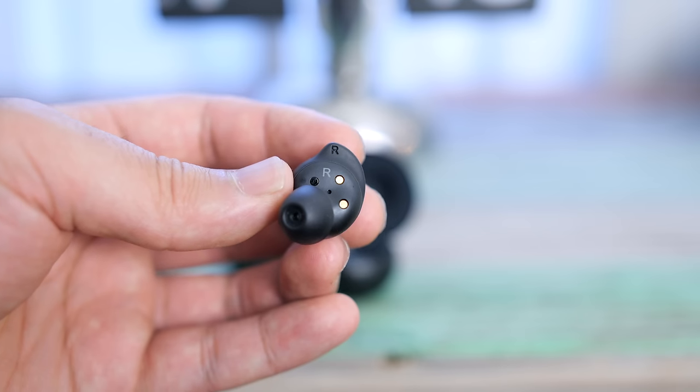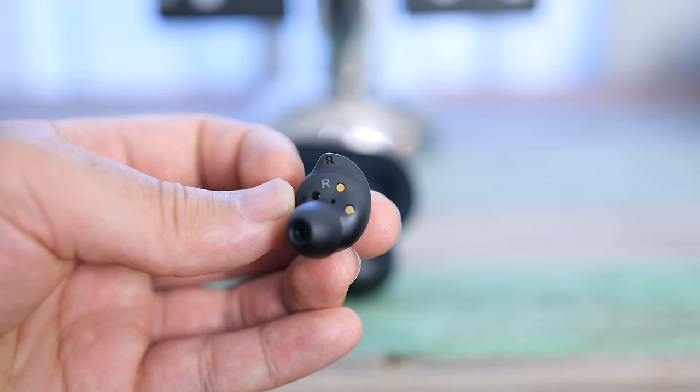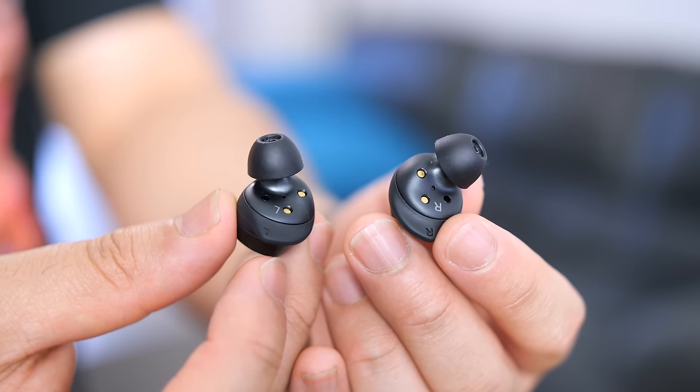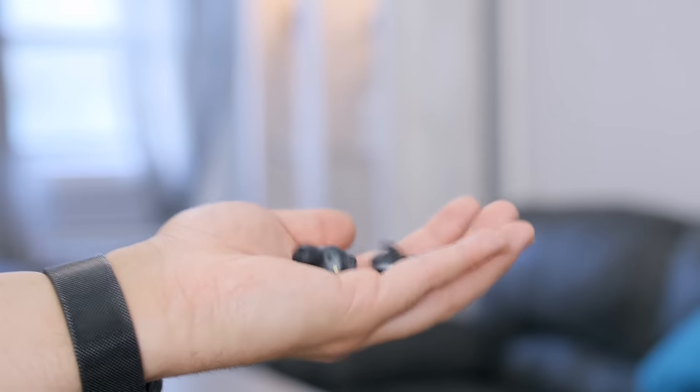The Galaxy Buds are very comfortable to wear — I don't feel any pressure of any kind, they're super lightweight, and the wingtips don't irritate my ears over prolonged use like some other earbuds tend to do. There have even been a few times where I'd just leave them in my ear when nothing's playing, just because of how unbothered I was having these in. That's just to give you an idea of how comfortable and lightweight they are.